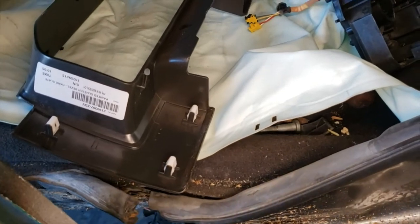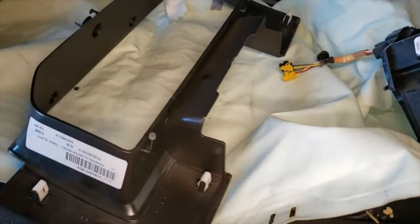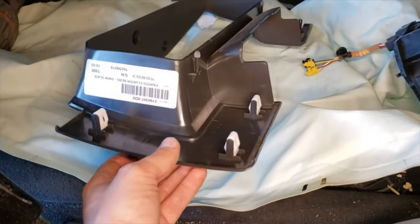Pretty much it's just these plastic clips on the back of it. There's six of them. They come off pretty easy.